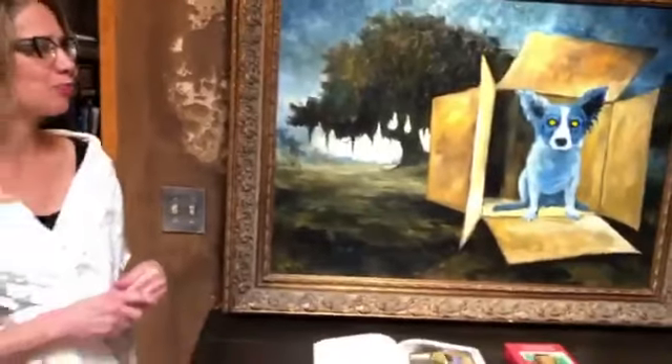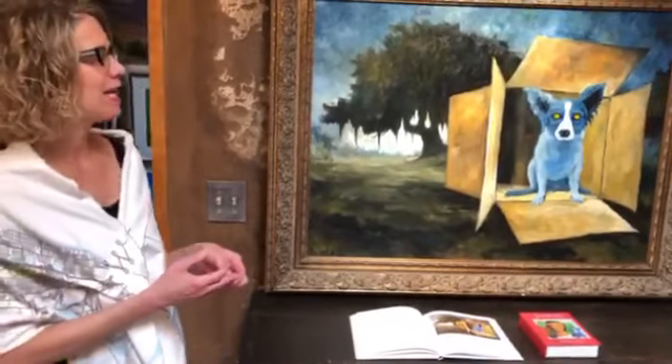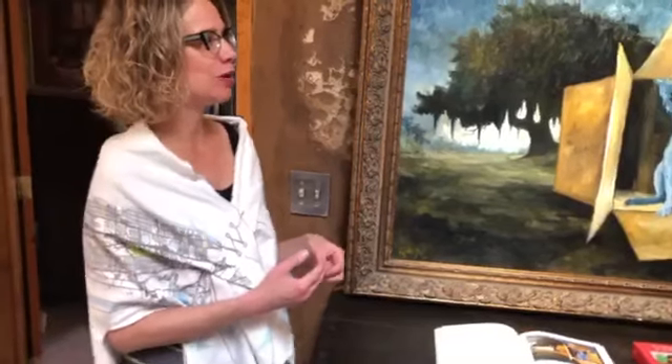Today we're going to talk about primarily Dog in a Box, which was painted in 1989. It is oil on canvas, traditional oil on canvas, and we're going to contrast it a little bit with a couple other paintings. I just want to show you these since they're hanging in the vicinity.